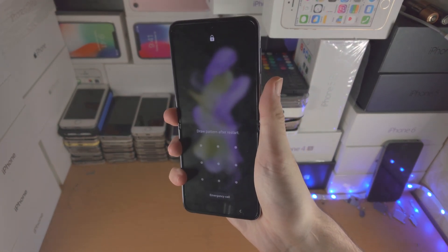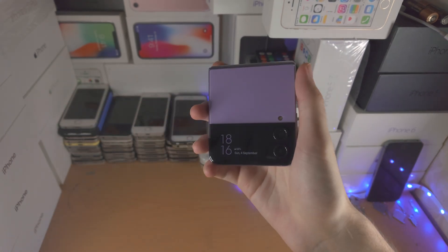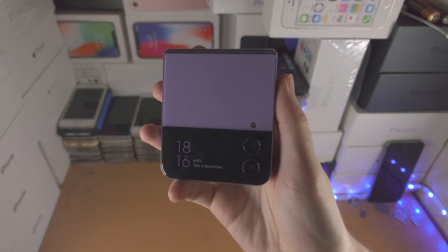If that has not solved the issue, unfortunately you will need to get a repair from Samsung, which will probably be quite expensive. With that being said, thanks for watching. See you guys later, bye-bye.